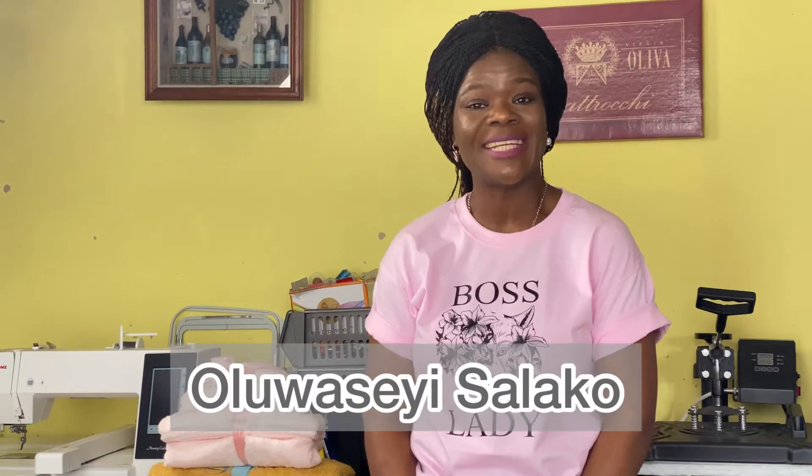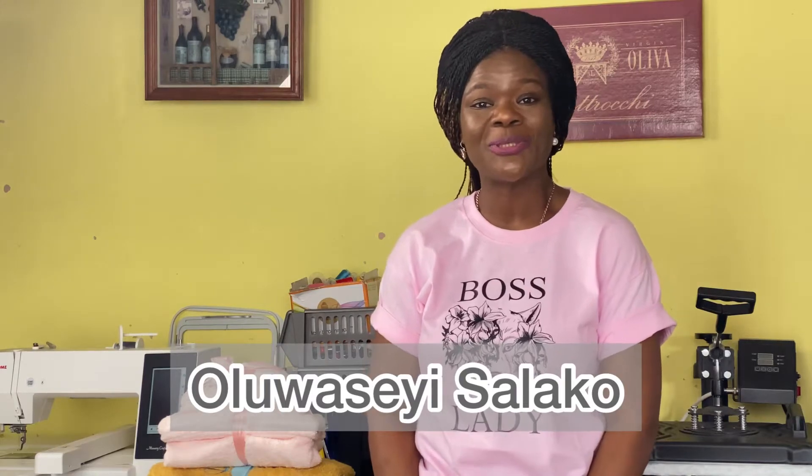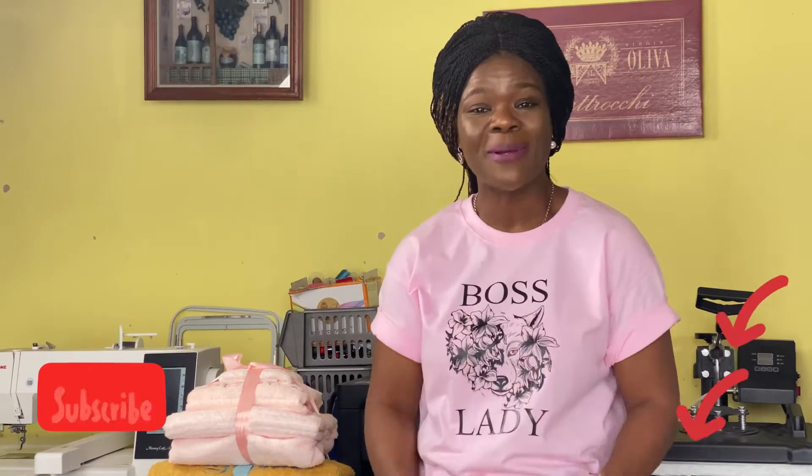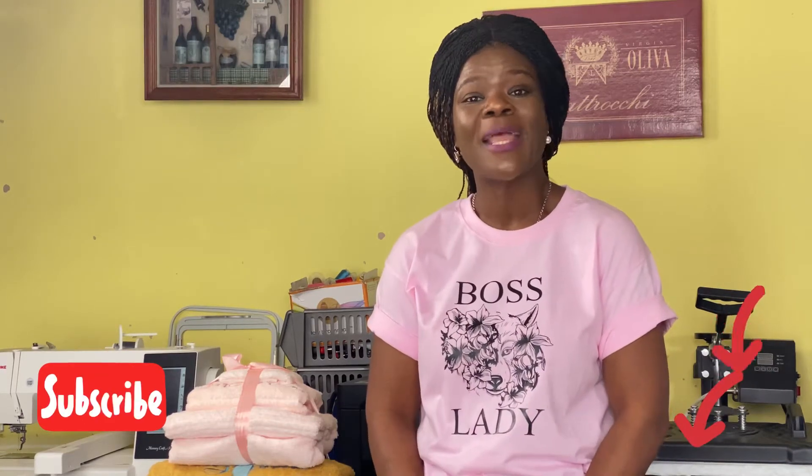Hello and welcome to the Body Mats YouTube channel. I'm Uluwase Isalako and in today's tutorial I'm going to be showing you how to embroider towels using the floating method. If you're new to my channel, welcome. We're heading to a thousand subscribers by the 30th of May — this is my wish for my birthday, and I hope you'll give me a birthday gift by subscribing. If you're not new, thank you for always coming back to watch my videos.